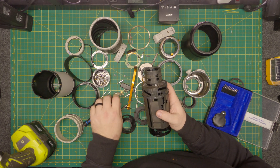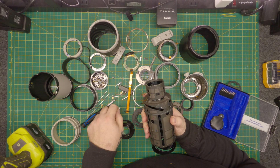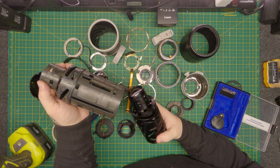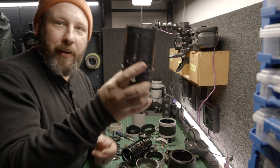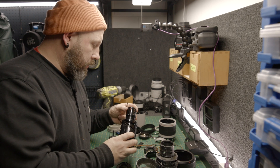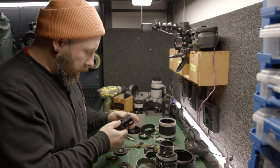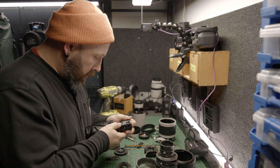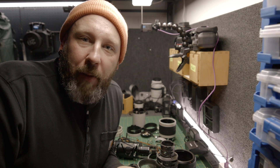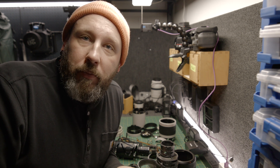I think I found it. There's the barrel of the lens on the inside. This is the last little bits right here. How does this come off now? One screw there. Victory — it is all taken apart. That took way longer than I thought it was going to take, but I did it.